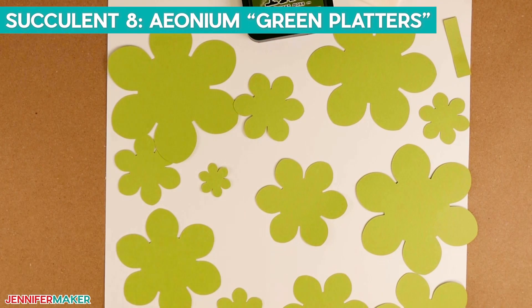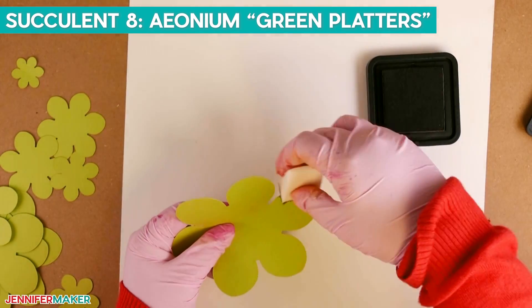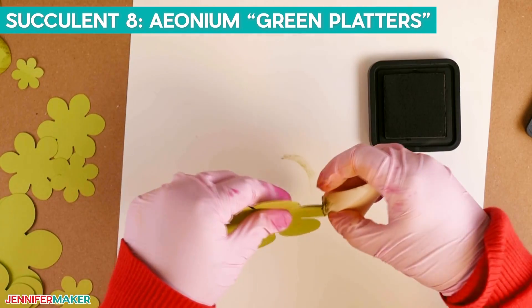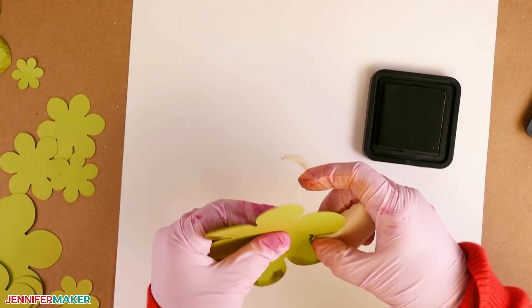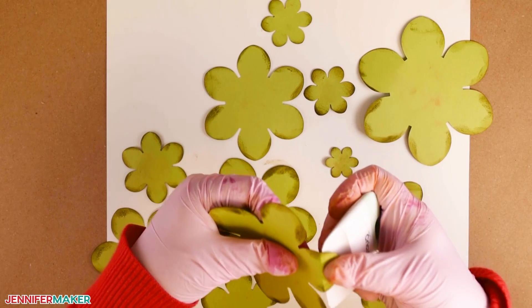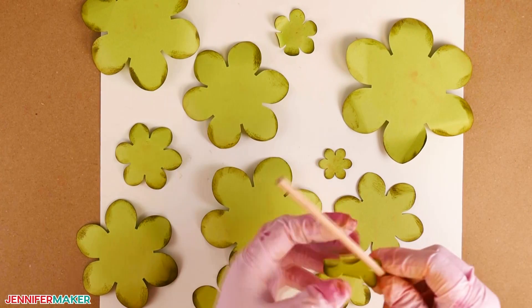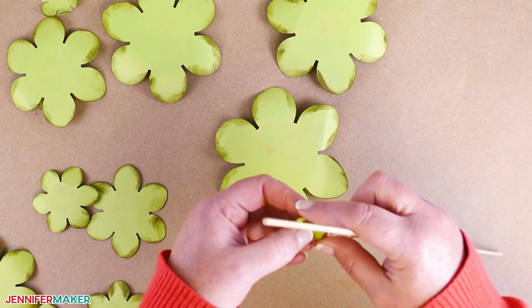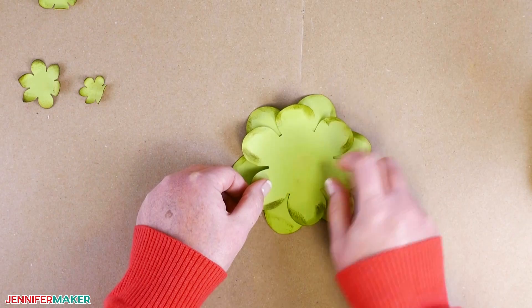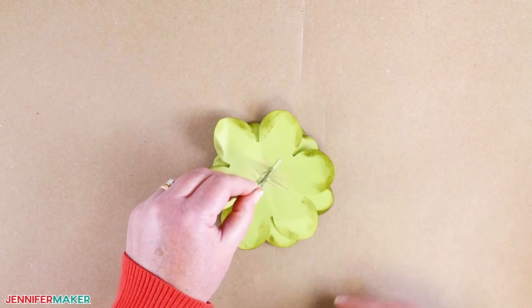Now we'll assemble the Aeonium Green Platters. Grab the pieces along with Ranger Forest Moss Distress Ink. Press your sponge into the ink pad and apply to the outer edges of each leaf, like we did for succulent number two. Add color to the front, then flip and add color to the back for all remaining pieces. Use the scraper tool to shape each leaf; when you get to the smaller pieces, use a quarter-inch or three-sixteenth-inch dowel. For the smallest piece, fold the leaves in toward the center. Assemble from largest to smallest with hot glue in the center, stagger the leaves, and add floral wire to the bottom as you've done before.